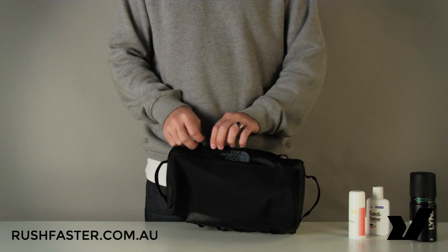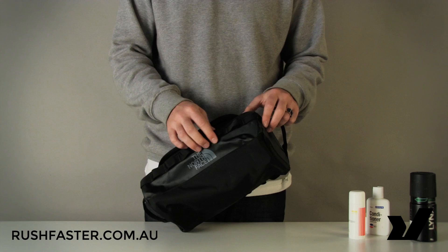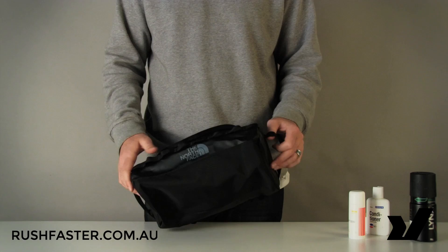Externally we've got a nylon base — the entire bag, bar this nylon base which is just a reinforcement, is made from a material that I can't pronounce, but it is a PVC-free eco-friendly material that's been developed by the North Face specifically. Good job to those guys for that.